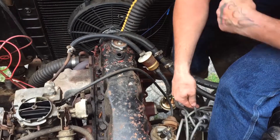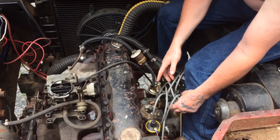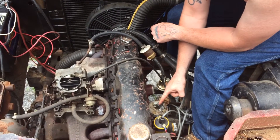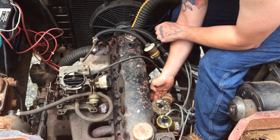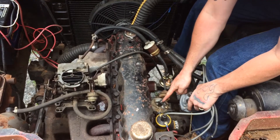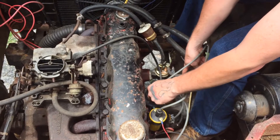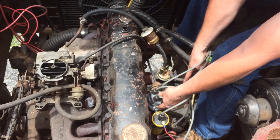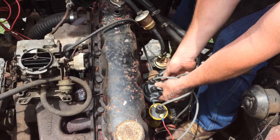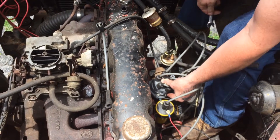Whatever that correlates to on the distributor cap — that's going to be the wire I run to number one cylinder. This distributor was slightly off — see how it moves independent of the rotor button. I've loosened up a bolt that allows me to turn it, and now I'm going to note where the rotor button is pointing, line it up, and that will be my number one cylinder. Now while I'm holding that in place, I'll tighten this down.